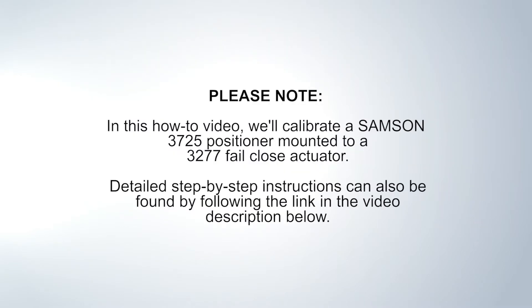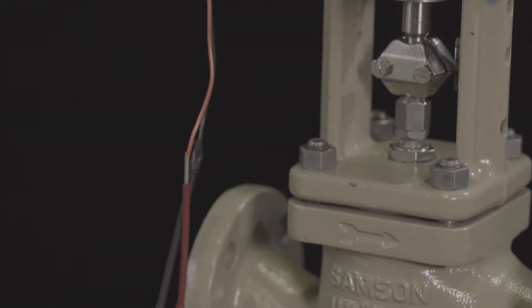In this how-to video, we'll calibrate a Samson 3725 positioner to a 3277 fail-close actuator. Detailed step-by-step instructions can also be found by following the link in the video description below.